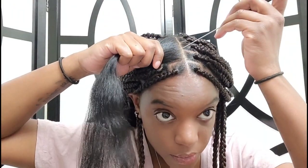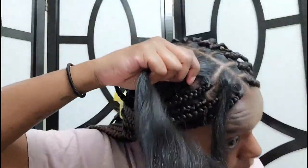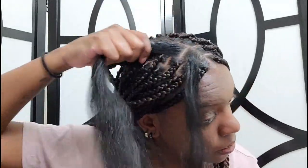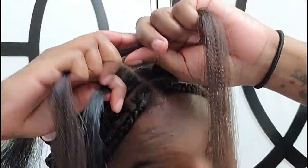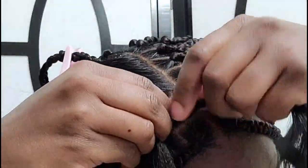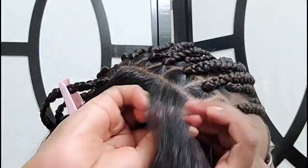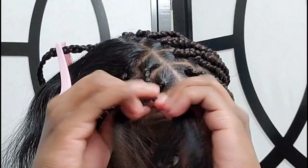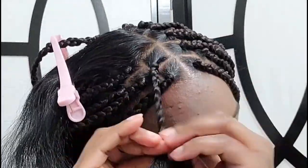I'm going to show you one more time in case I didn't explain it properly. I'm parting as neatly as I can, then going in with shine and jam to slick it down a little bit. I lay the braiding hair flat on my head first, then loop my real hair through the braiding hair, and start exchanging strands between my hands. You just do your normal braid. My hair looks like it's not tight but it actually is — it's just silkier so the grip isn't as strong, but it's secure.